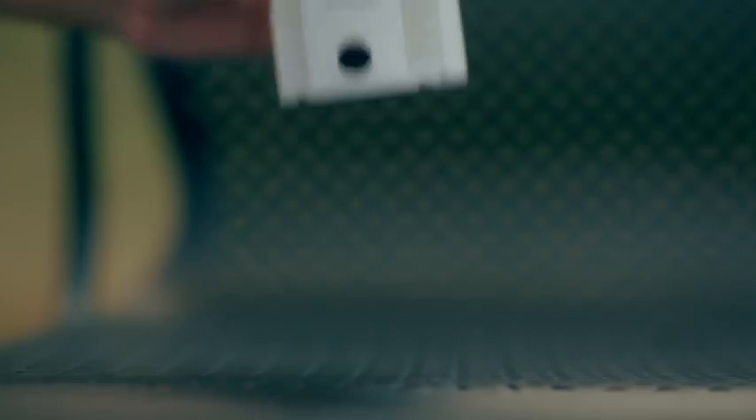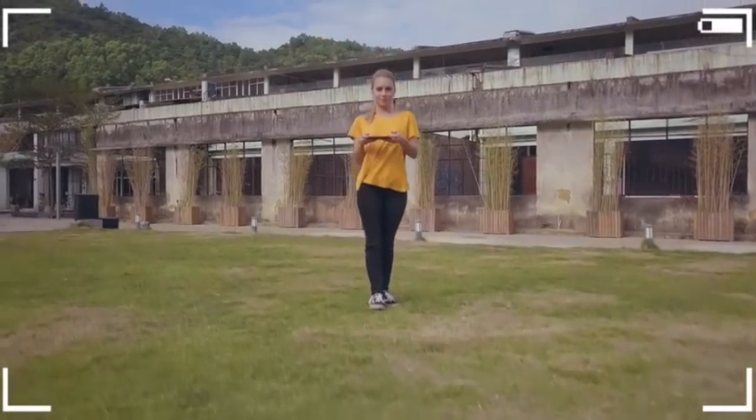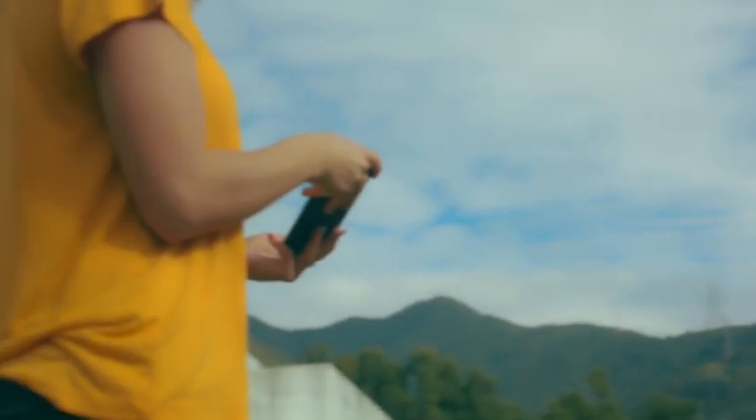Forget complicated preparations. As soon as you're ready to fly, it'll take you only one click to take off. Using our motion control technology via your mobile, you can drive the flight path by simply tilting your phone — just move to the right or to the left.